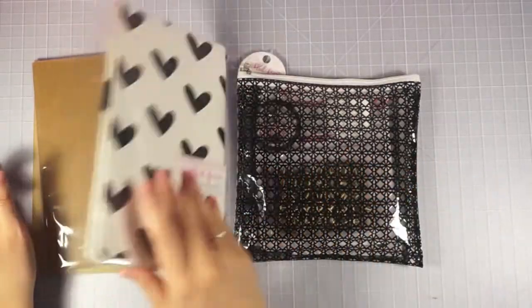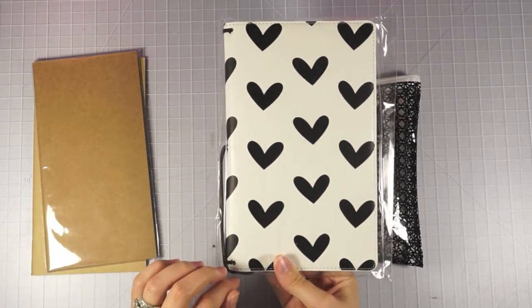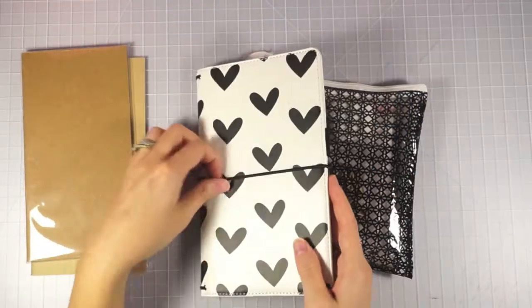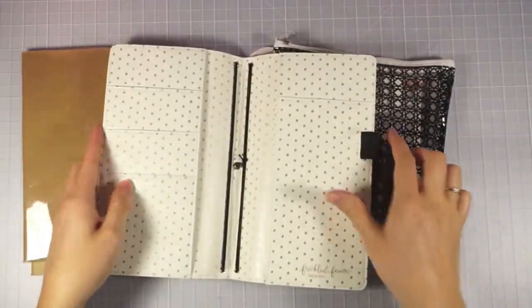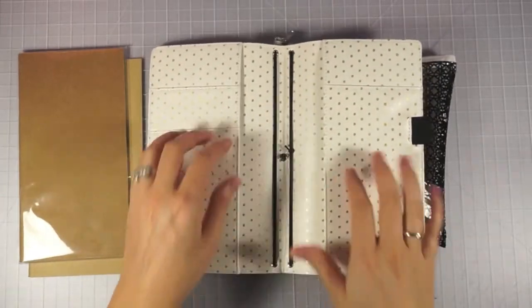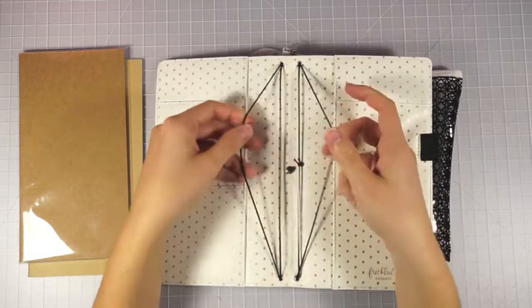I got a couple of things to go along with my kit. I got a pocket style Black Hearts Traveler's Notebook. I've done videos on these before but I'll go ahead and open it up. This is what the pocket style looks like — it's got the elastic band around it, a pin loop, and gold foil on the inside. Hopefully you guys can see how beautiful that is. It's got lots of different pockets and four elastic bands on the inside for your traveler's notebooks.